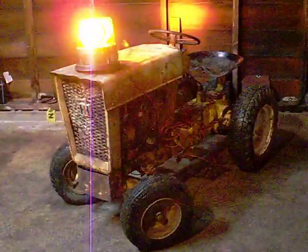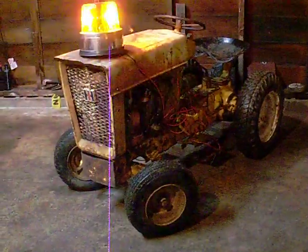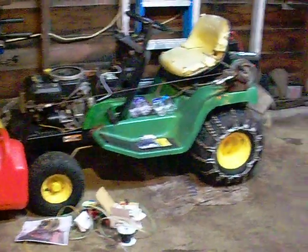I apologize for the quality. Got the point and shoot, the Kodak EasyShare M380 out. This isn't my camera, but it really makes the garage really bright in here.